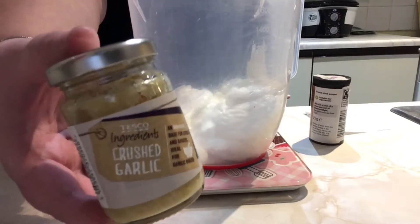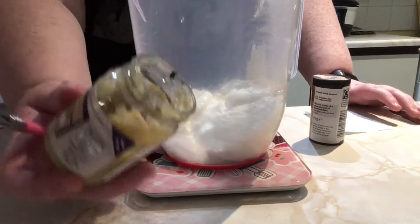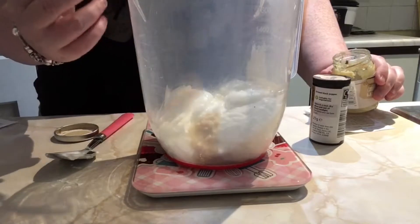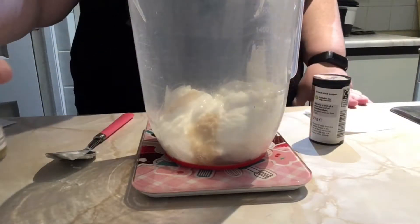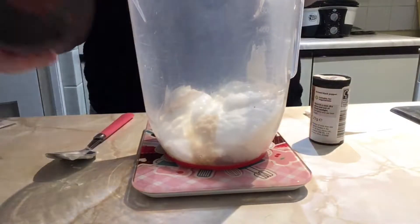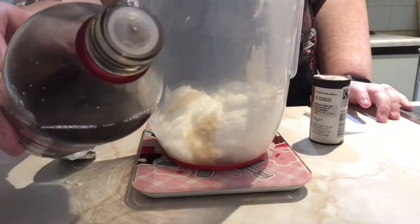I don't ever buy garlic and crush it up - I just buy this lazy garlic paste from the shop. If you're actually crushing the garlic you need just one clove. I've got this lazy stuff so you take one small spoon. We really like garlic so this is how much I'm putting in - you can put less if you're not as keen on garlic. Then it says add two finely chopped spring onions, which I don't have in, so we're not putting those in. Then it says add a teaspoon of malt vinegar.